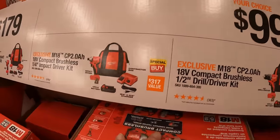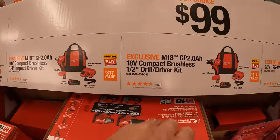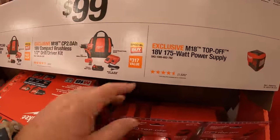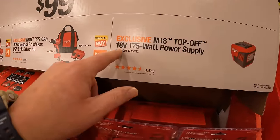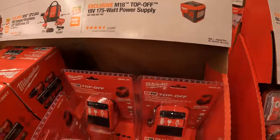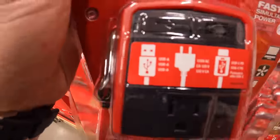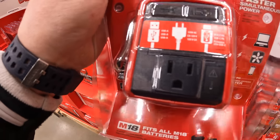That's for either the impact driver or the drill driver. And along with the $99 your choice, they have the M18 Top Off — 18-volt, 175-watt power supply — that gives you a regular outlet, USB, and USB-C. Fantastic.